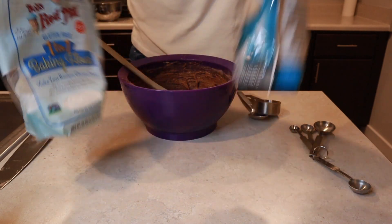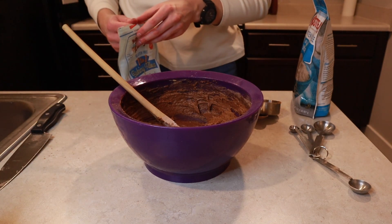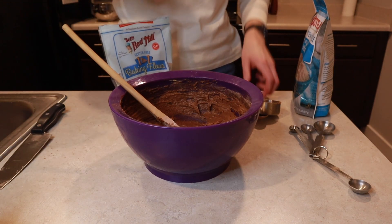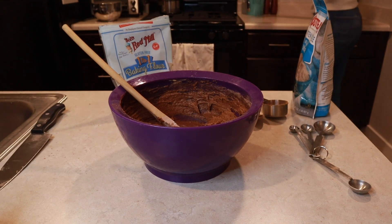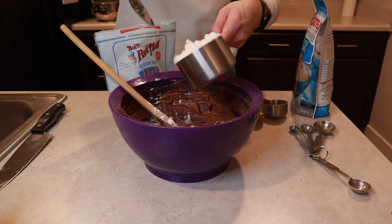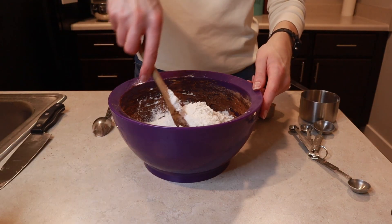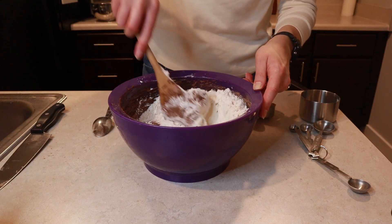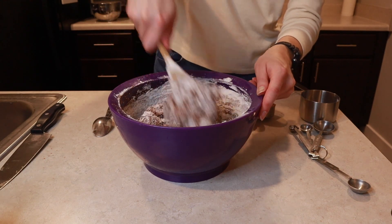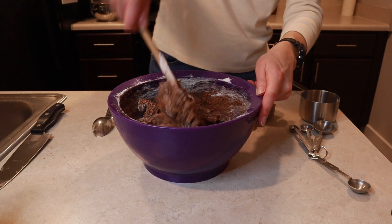I'm using gluten-free flour today because I'm sending some of these cookies to a loved one who has a gluten intolerance. I have Bob's Red Mill — it's one to one, so one cup of the gluten-free flour equals one cup of all-purpose flour. In total we need two cups of all-purpose flour. Once you have your flour in the bowl, give it a stir and work the flour in. Stir until all your flour is mixed in, scraping down to the bottom and sides, but you don't need to over-mix your dough.